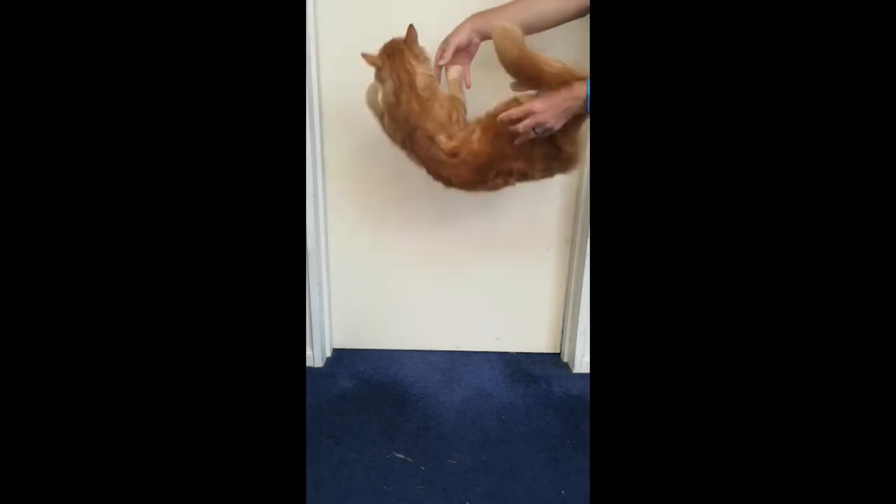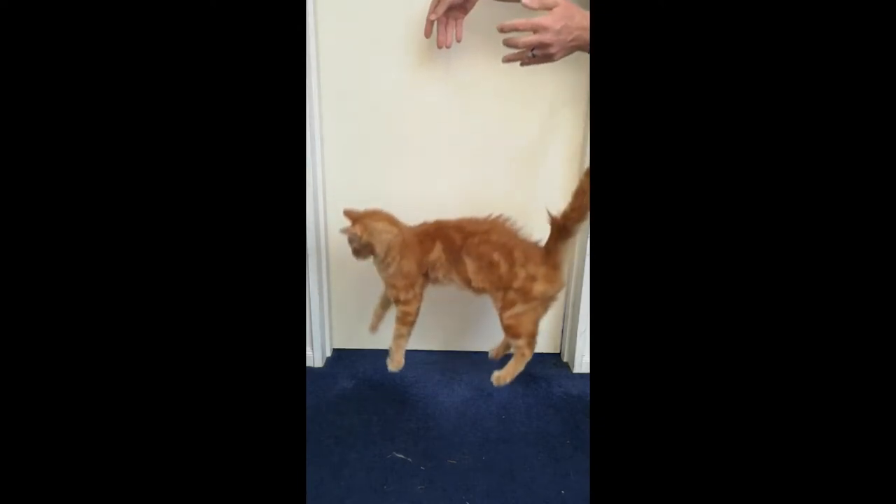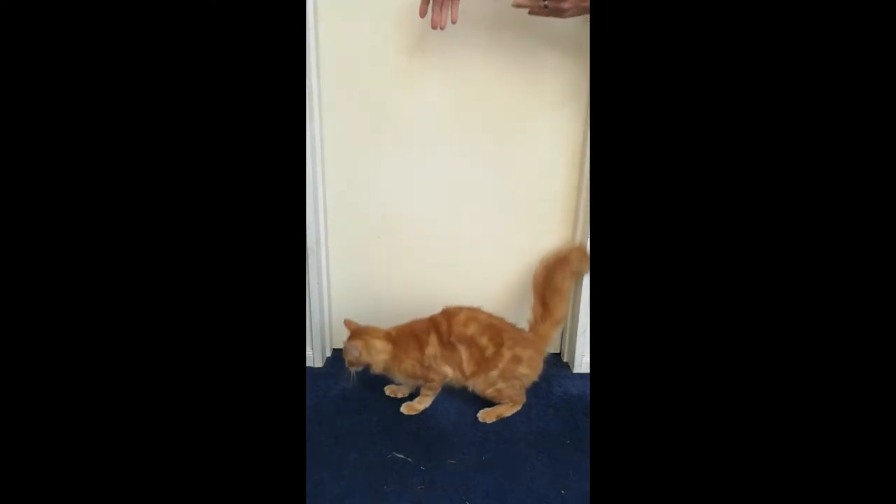Hi, I'm Vic, and welcome to Geek-O-Farm, where we do things... differently.